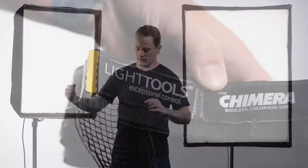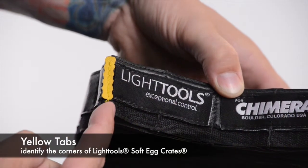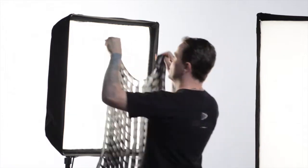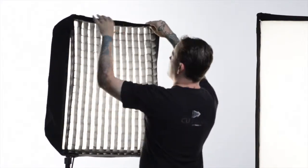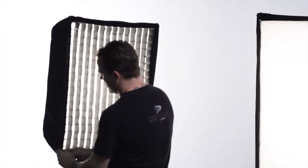Hello, my name is Lane Jensen and I'd like to show you how easy it is to install a LightTools 40-degree egg crate into a Chimera small light bank. The corners are indicated by yellow tabs. You want to take those yellow corners and line them up in the corner of the light bank, then just press to hold onto the velcro on each side. Make sure to get the corners in there nice and tight.